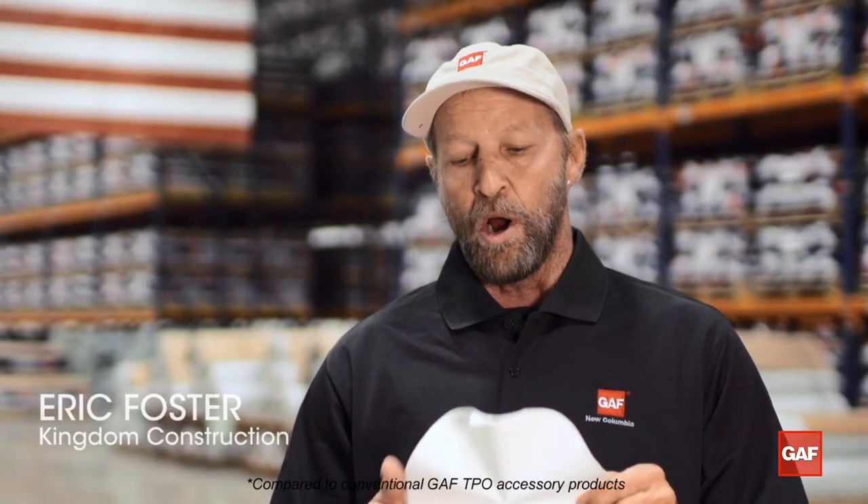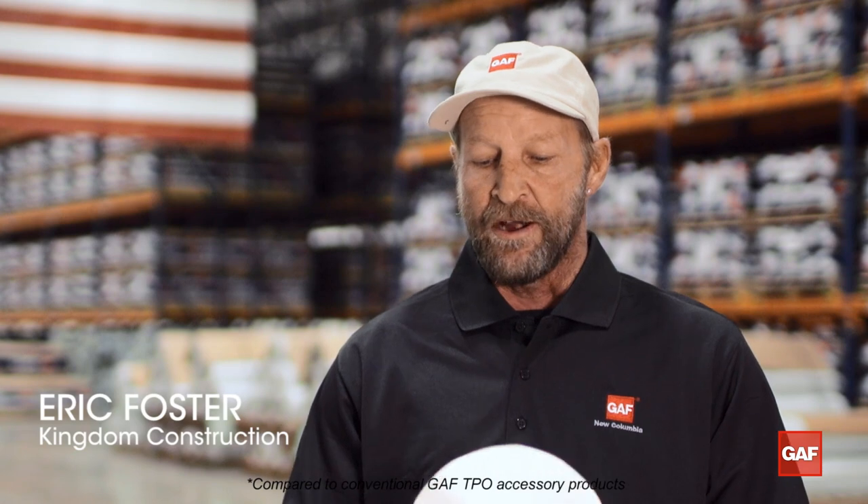It was just all around better. The new product gets in there a lot tighter, a lot easier to weld. I got a lot more confidence in this.